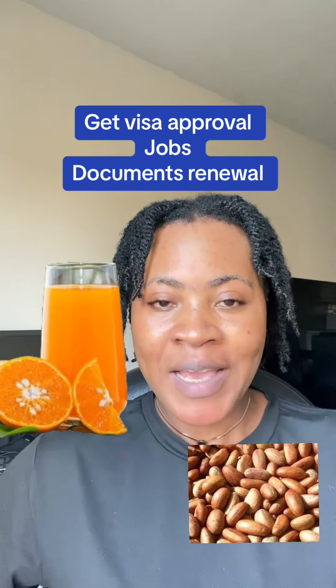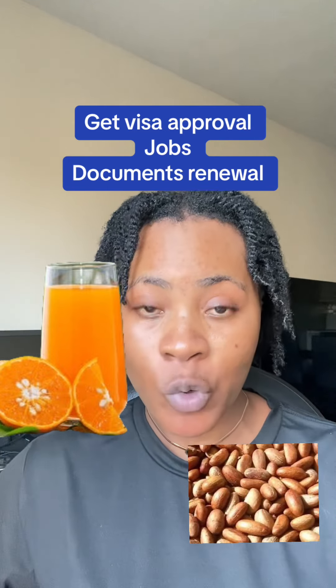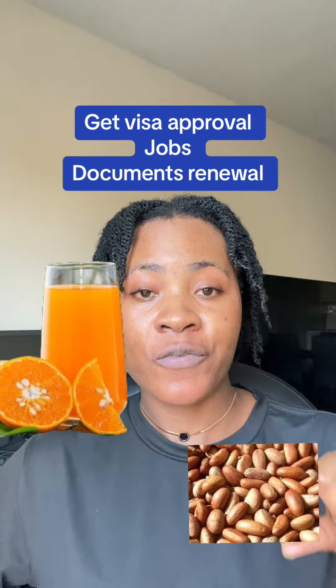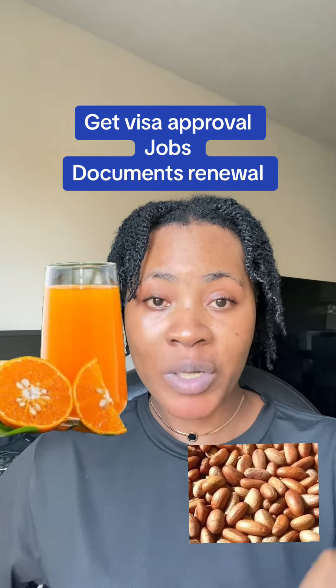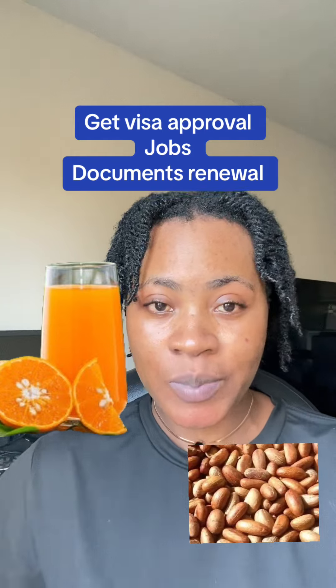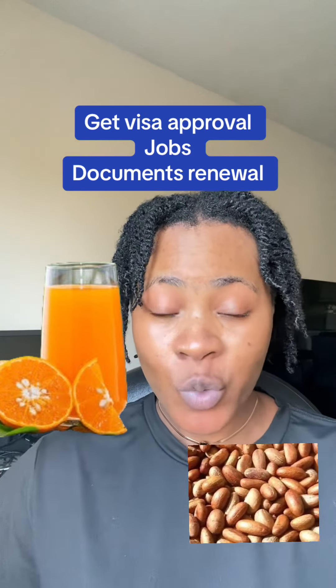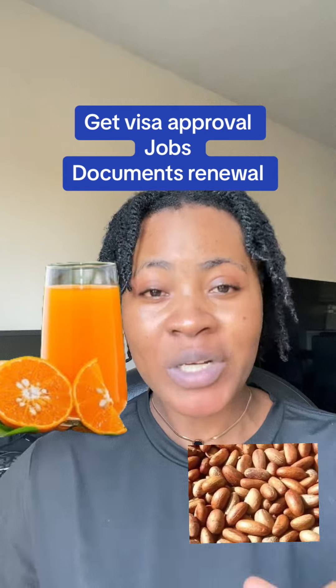Call upon your name and say that thing you want to go and apply for — maybe it is for a job interview, or maybe you are going for your visa appointment, or you want to renew your document. Say that thing: that as you walk into this place, you want them to show you favor, you want this to be given to you, you want your document to be processed, you want this job to be given to you.